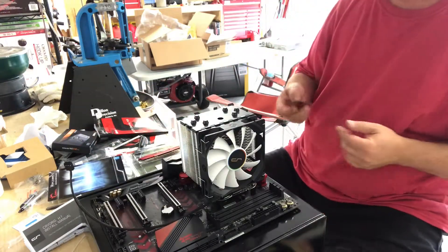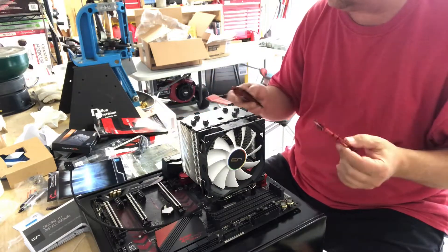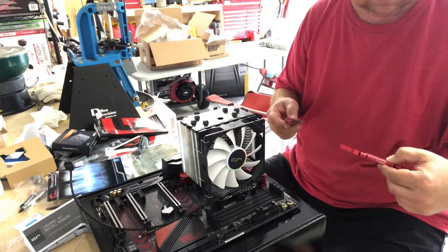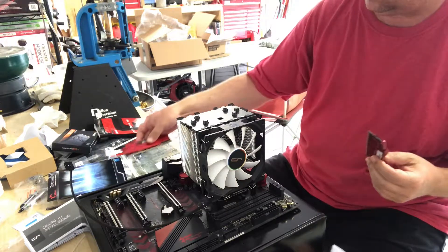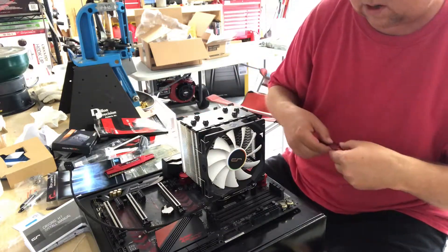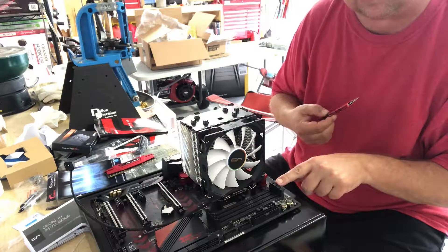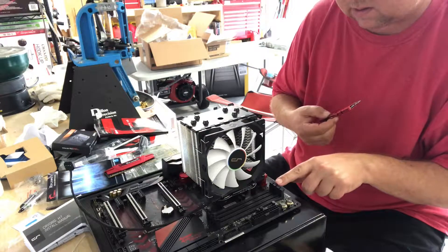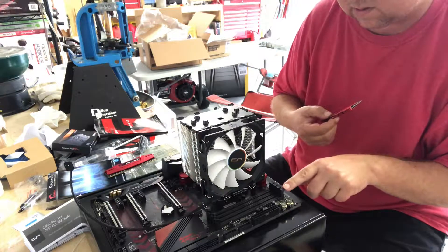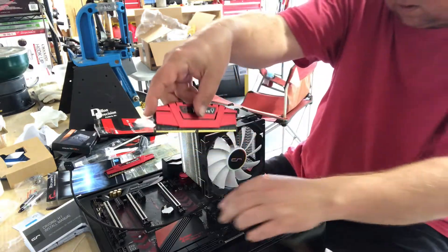Next we're going to install the memory. I have two sticks of G-Skill Ripjaws DDR4 memory. According to the motherboard manual, if I'm only populating two slots, I'm supposed to use slot A2 and B2 — so that's this one and this one.